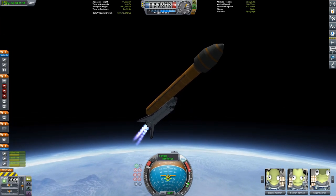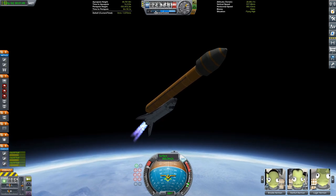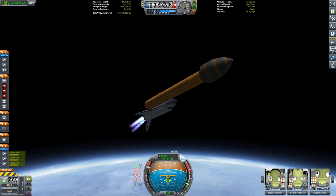They are now staging the two SRBs away, and now it's just the orbiter and the orange fuel tank with the ridiculous fairing up the top, getting its way into orbit.